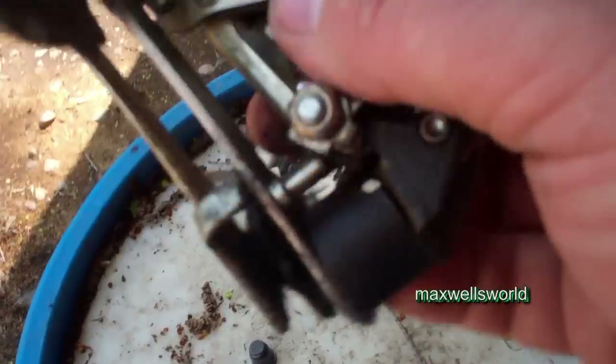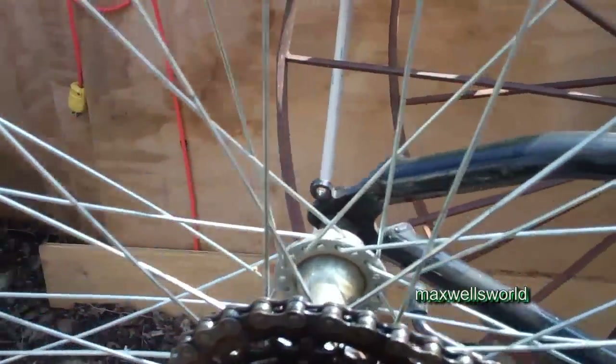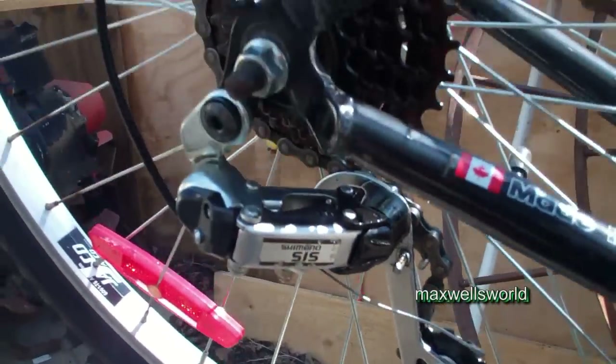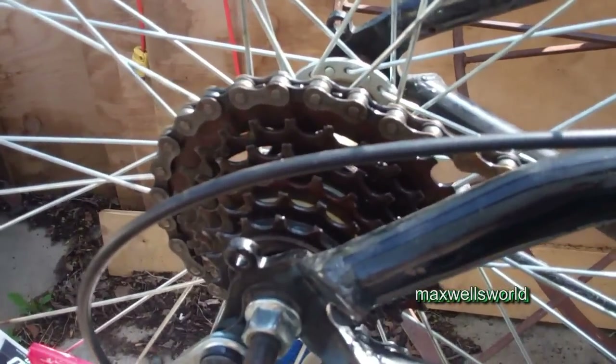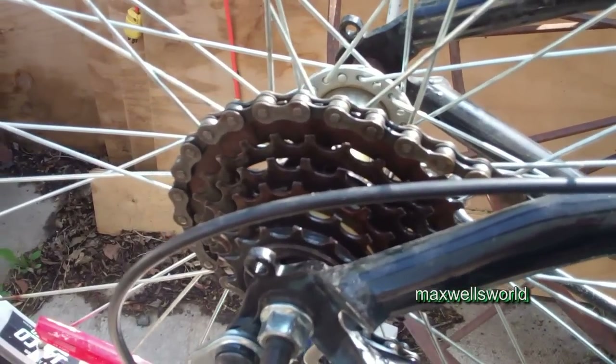I don't have the exact same derailleur, but I'm going to switch it out for another one — I believe this one is a six-speed as well. Let's get it slapped on there and see if we have success. Just got that derailleur installed and it does run through the gears, advancing and pulling back just like it's supposed to. This one's not quite as high quality and was originally for a seven-speed bike, but that's a minor adjustment and it's working, which is all that really matters.